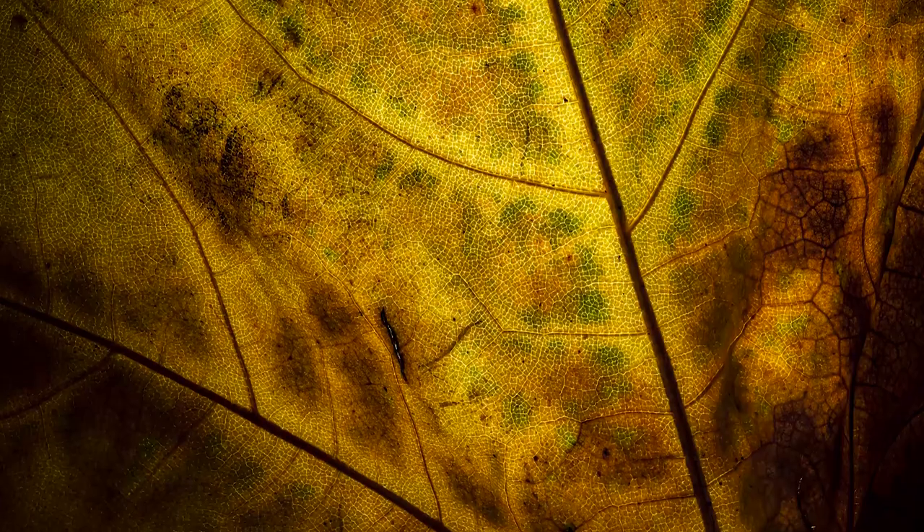Hi guys, I'm Ben from Adaptalux and welcome to another macro photography tutorial. Today we're shooting leaves. This is something that we've shot a couple of times on the channel already but I've got a couple of new tricks up my sleeve. It's a really simple easy subject that you can do at home and you can get some really spectacular results — a lot of detail, a lot of color — with a relatively simple setup.